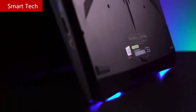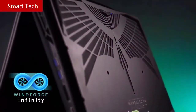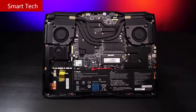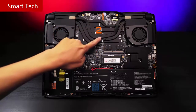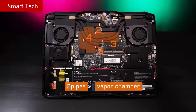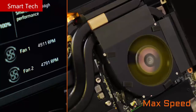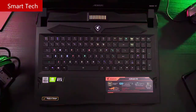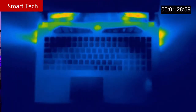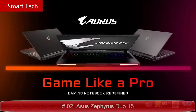Thanks to Windforce Infinity, the exclusive cooling technology, the Auro 17X achieves 100% performance while remaining cool and stable. Compared to its predecessor, the Auro X9, thermal efficiency increased by 37%. The Windforce Infinity technology consists of 5 heat pipes, a vapor chamber, and 2 giant fans that constantly exhaust heat. Even after playing Call of Duty: Modern Warfare for 2 hours, the chassis temperature remains around 25 degrees Celsius — quite comfortable. This is the Auro 17X.